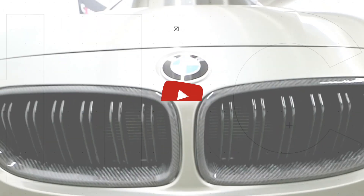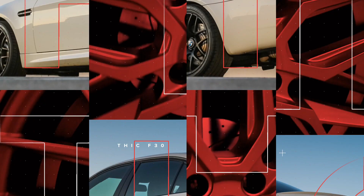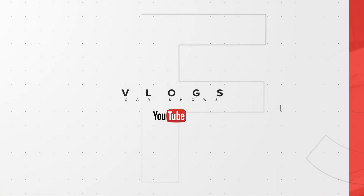Welcome back to the channel and to the vlog. Today we're going to be coding the E90 M3 using BimmerCode. If you guys have been around this channel for a while, you know I do a bunch of videos on BimmerCode for the F30 that I have. I just picked up the E90 M3 and we can also do coding using BimmerCode on that chassis as well.